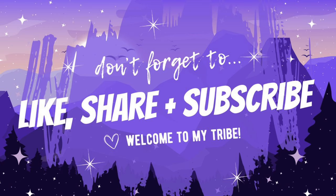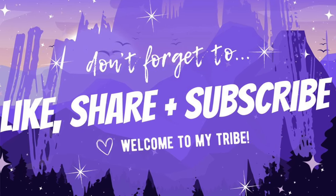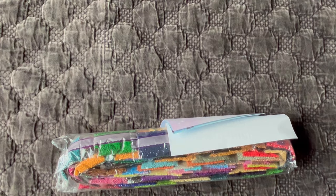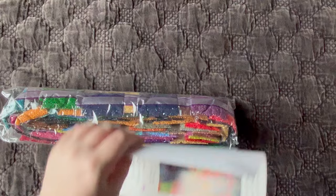Wow, this thing is huge! I'm going to roll this canvas back on itself just to make it lie a little bit flatter. I forgot to vacuum this corner of the bed — nothing like a bit of cat hair on a cat diamond painting, right? Let me know what you are working on currently in the comments of the video.